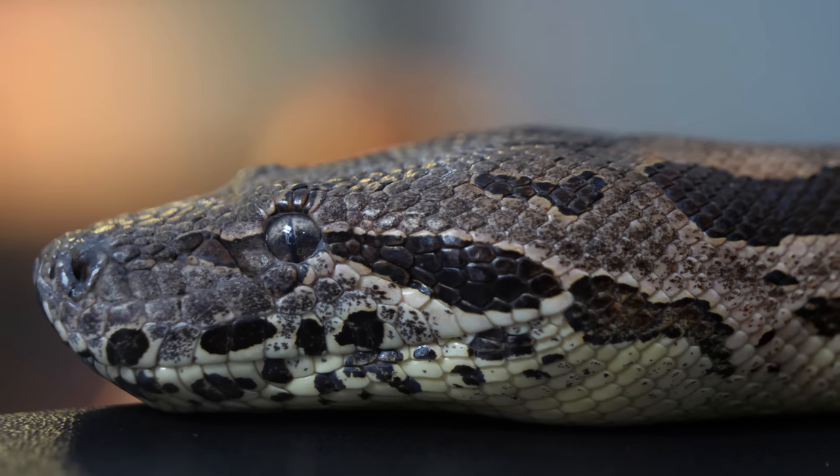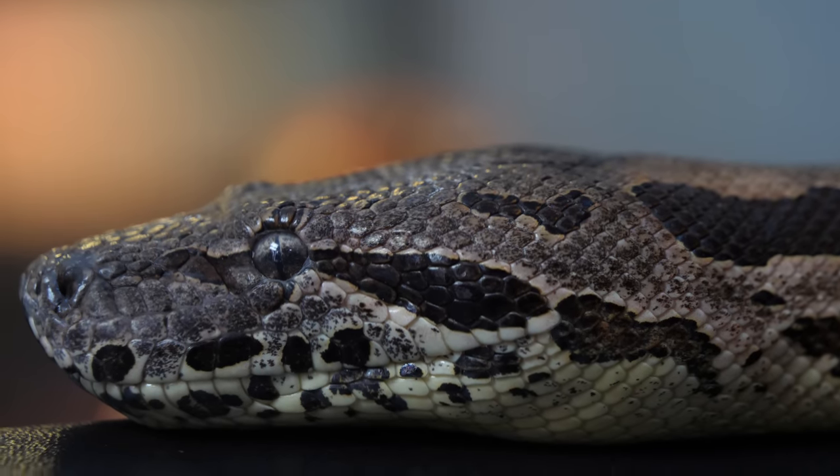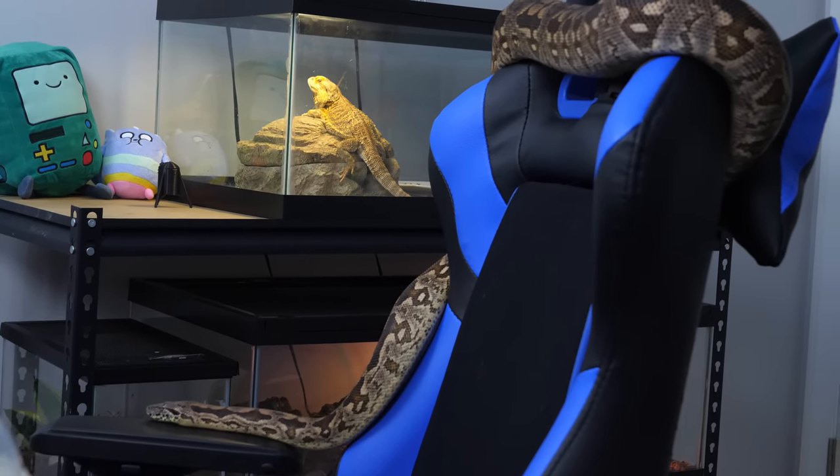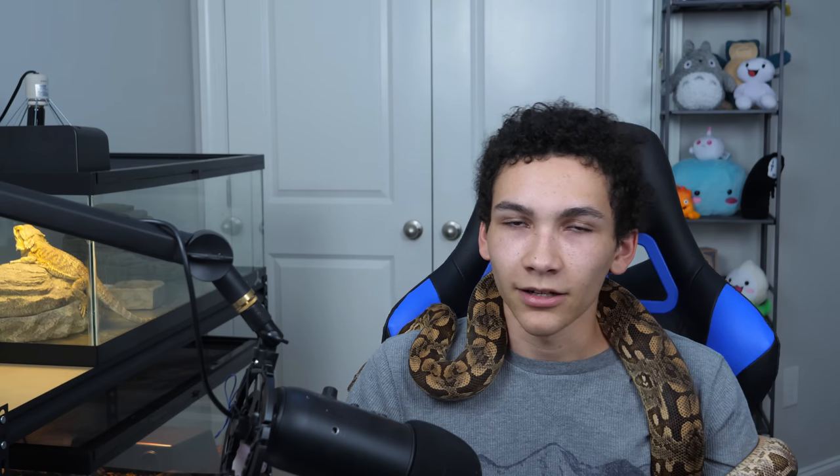A lot of people look for an animal that they can kind of scale up a little bit, but that's not way too hard — just something a little bit bigger to handle, something you can feed larger prey items to. Up until this point, I've always recommended boa constrictors or boa constrictor imperators. They're not too hard to find, they're pretty cheap, and they get like five to eight feet depending on whether you get a male or a female, females getting bigger. The care is basically like ball python care — just scale it up in size, same temperatures, humidity, substrate.